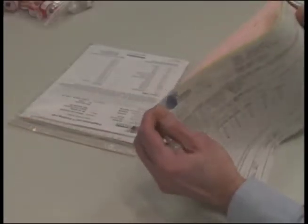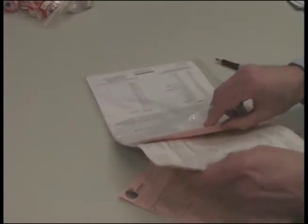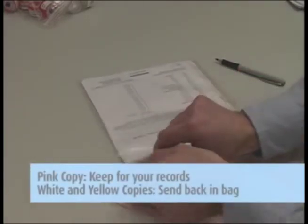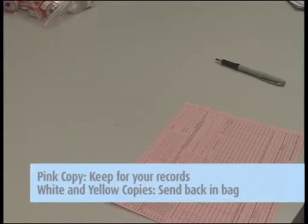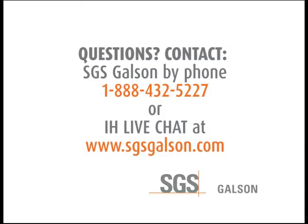Then complete the chain of custody form. It is important that you include all the information requested in order to ensure the turnaround time of your samples. Remove the pink copy and keep it for your records. Send the white and yellow copies in with the samples to the lab in the large Ziploc bag. Questions? Contact SGS Galson by phone or IH Live Chat.